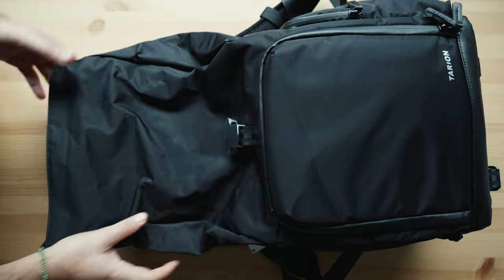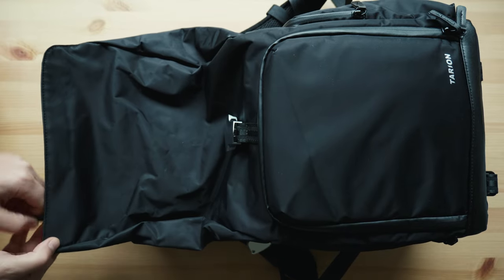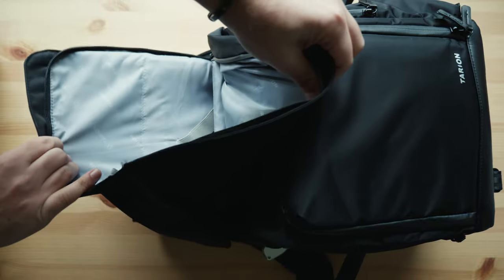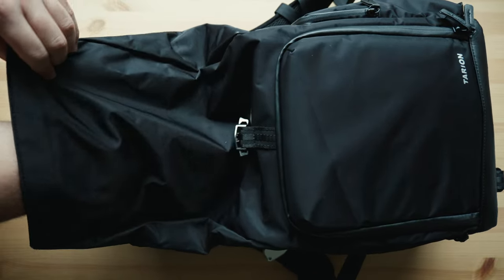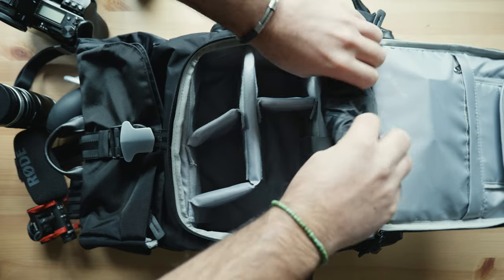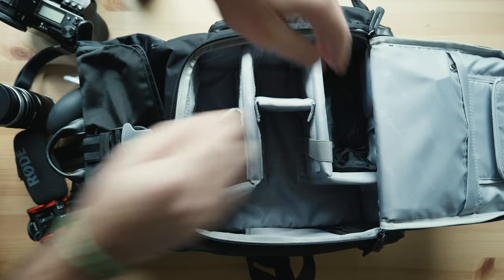Before we start I would like to say thank you to Tarion because they sent me this unit to make a review about it. But I want to say that I'm extremely happy and excited about this backpack because it's really worth it, and I think this is one of the best medium-sized backpacks you can find. Considering the price point, I think it's a real must-buy for all of us.